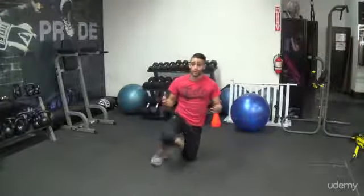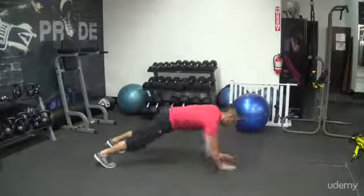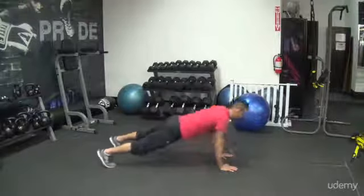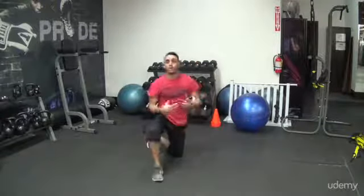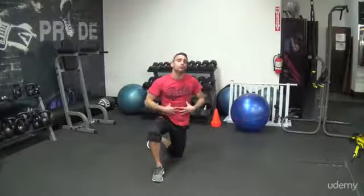If you can do push-ups already and you just want to make it a little bit harder, from going down there you can come down to plank, back up to push-up, then do one push-up. Come down, back up, two push-ups — one, two. Down to plank, up to push-up, three push-ups. And so on and so forth — you do as many as you can. You're constantly working your arms, working your chest, and keeping your core tight while you're doing it.